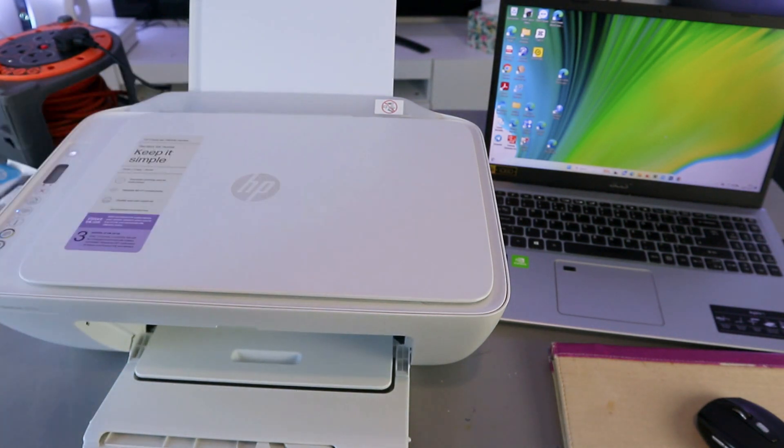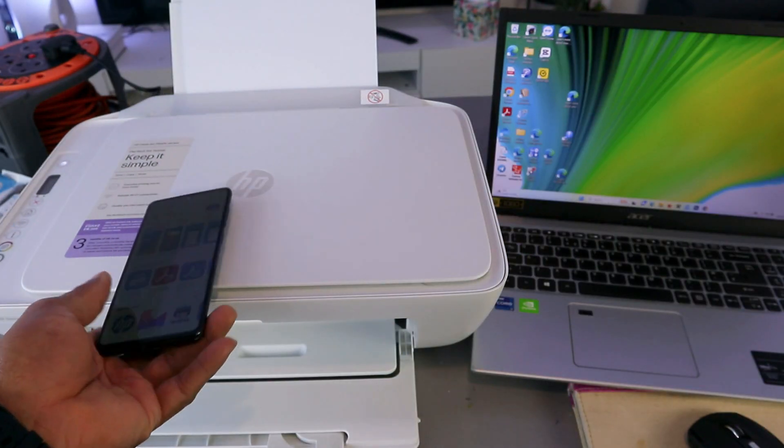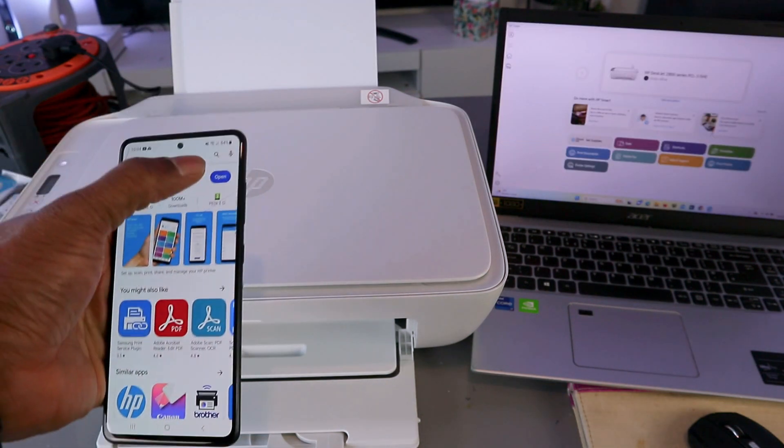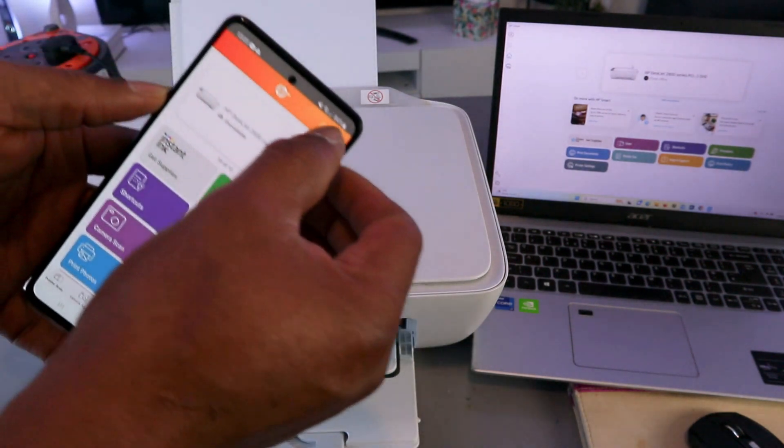Then what you need to do is download the HP Smart app from your mobile phone or your laptop, depending on whichever device you are using. Open it up, and you need to select the plus button.